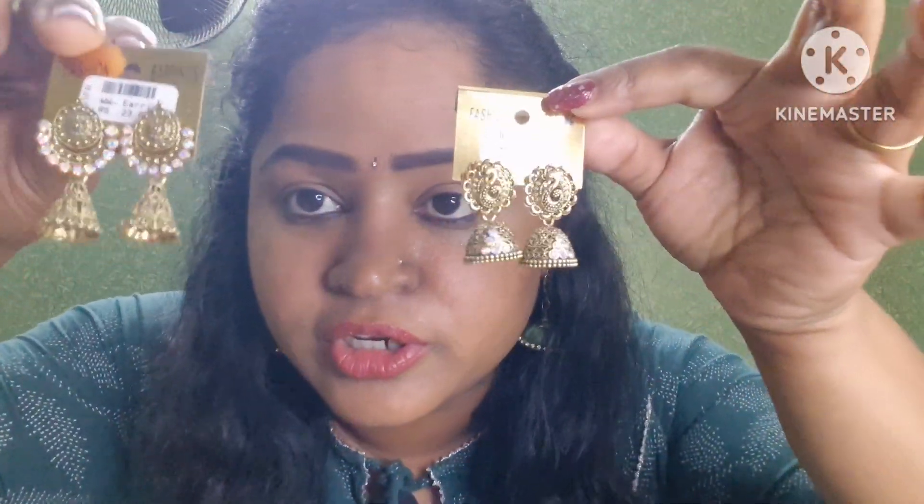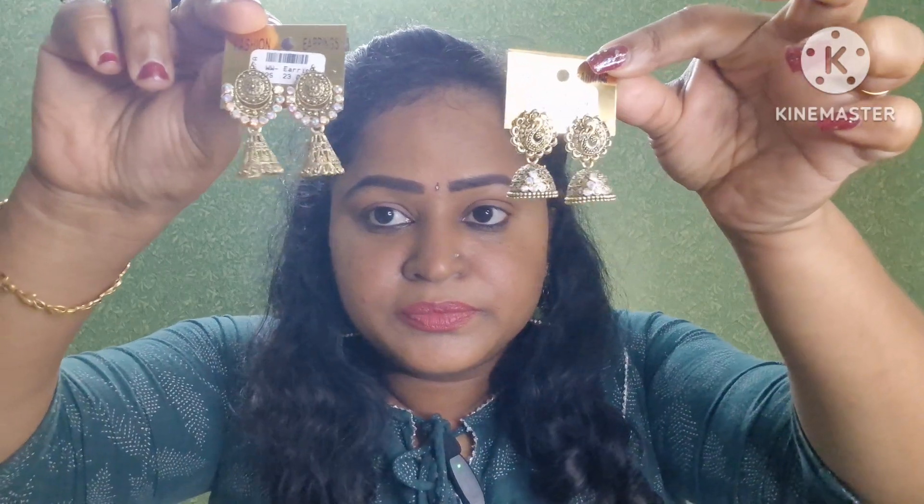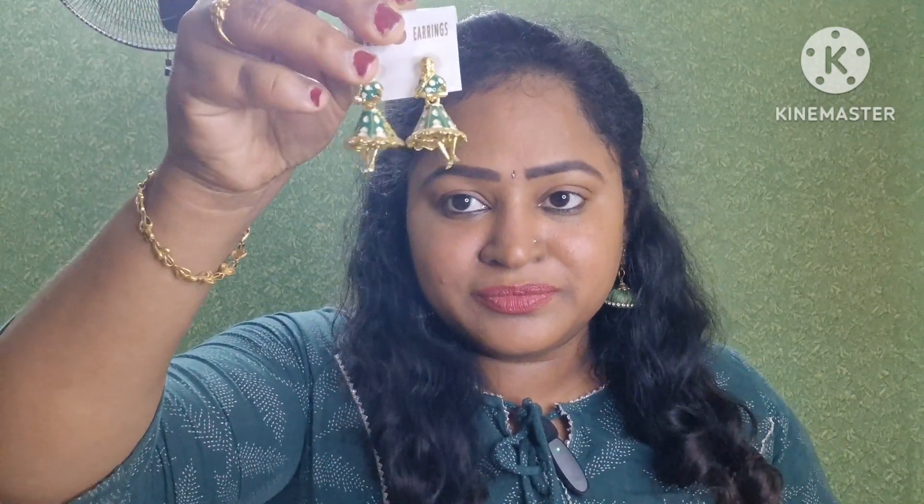If you look at the default collection, there are very low-priced earrings starting from ₹23. This is a dancing doll in green color, and the dress is also a match — I already purchased the dancing doll. This is a brand of jimikki; it is a match for ₹49.